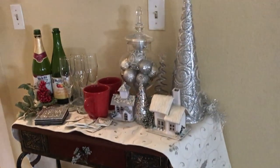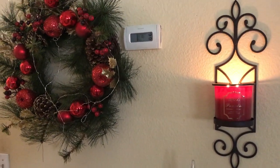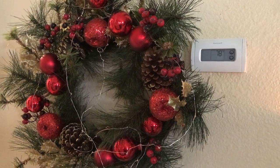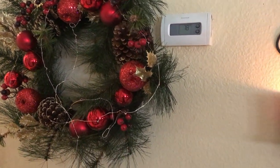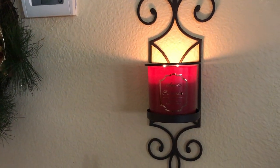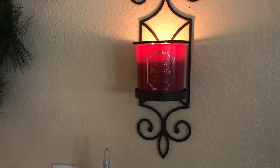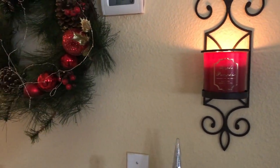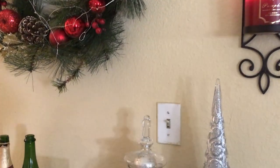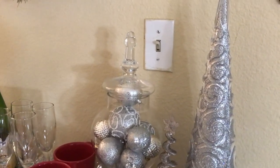Starting up on the wall I have a wreath there and a candle burning to the right in that beautiful sconce. Down on the table I have a winter table runner going across — it's white, you'll see that in a moment.